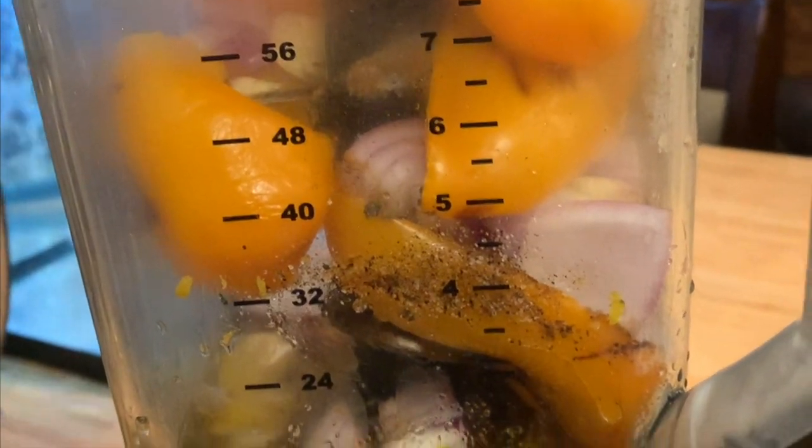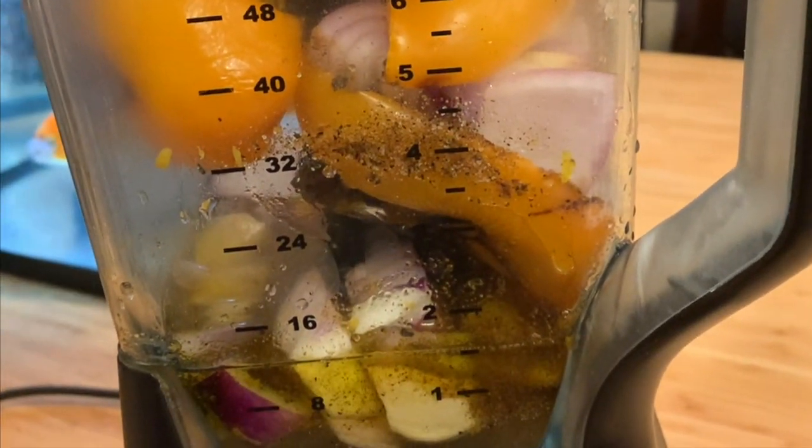Now that we've put everything in the blender, we're gonna blend it. It looks like this when it's all blended. That's why I really like Ninja blenders — they work so fast.